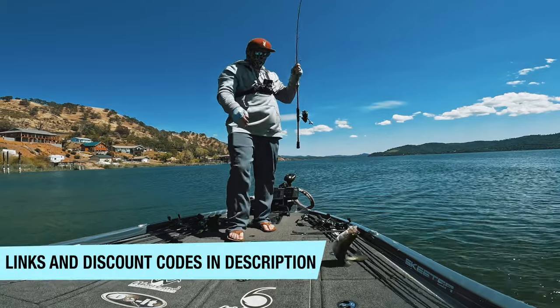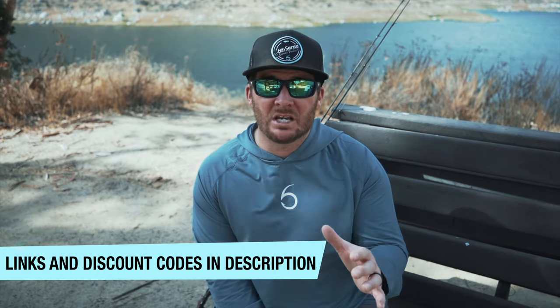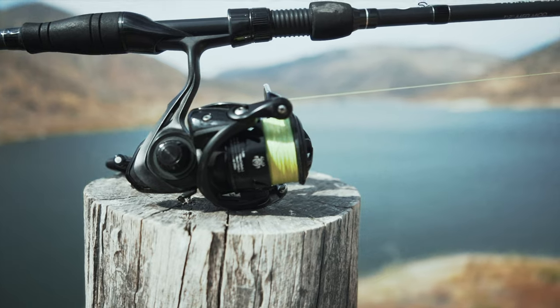I know those reels might be out of reach for some people, so I've included a discount code and a link so you can save a little money if you want to look into them. If you want to learn more about the drop shot, make sure to click the video on screen right now, and I'll see you in the next video.